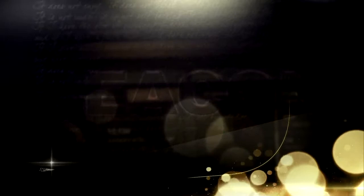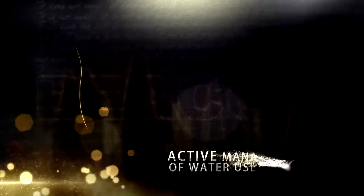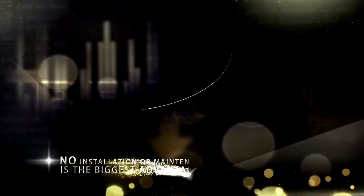One of the things that attracted us to this product was that the software was very user-friendly, easy to use, looked good, and gave easy information at a glance. It gives people immediate feedback about their use and the ability to manage their water use in real time. You can be on the phone with a customer and talk about the results of the audit and see what has actually happened with their water usage. Not having to install and maintain the infrastructure is probably the biggest advantage over traditional fixed-network products — a cellular endpoint gives us all the benefits of traditional AMI infrastructure without the infrastructure.